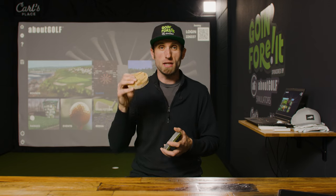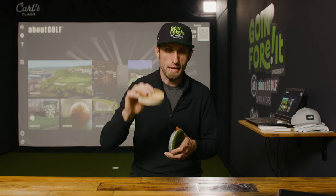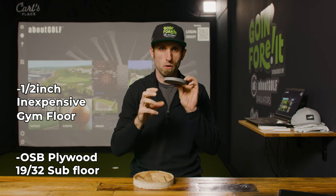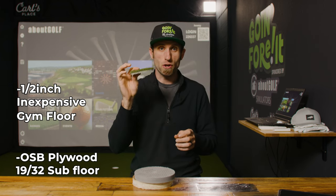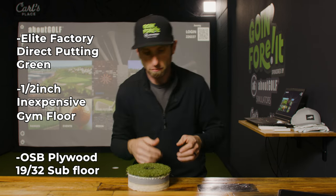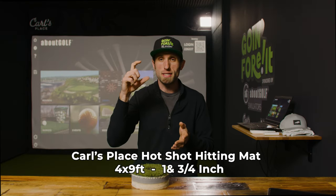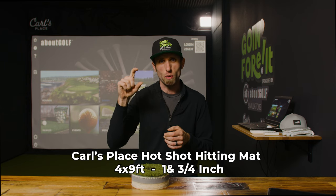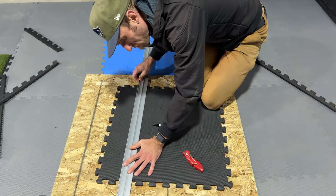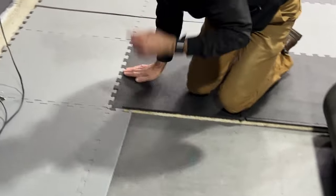I ended up using a 19/32-inch OSB subfloor, then an interlocking gym floor mat from Amazon — half an inch, really cheap and worked well. On top of that I have my Turf Factory Direct Elite putting green. I started with my Carl's Place Hot Shot 4x9 hitting mat, which is realistically one and three-quarters inch. Then I got samples of the OSB, a bit of the Amazon gym mat, and a cut of the turf and laid it next to it to play around with the height.